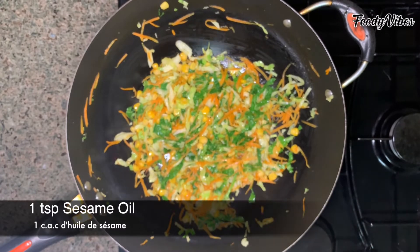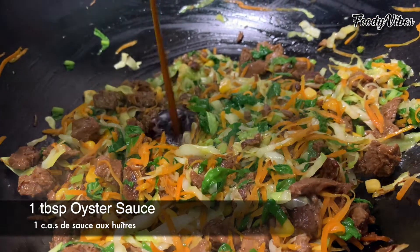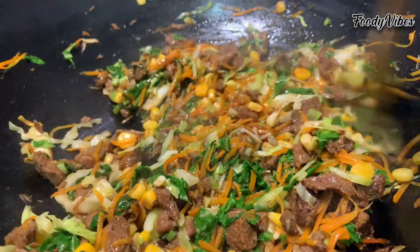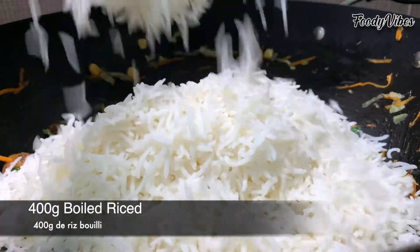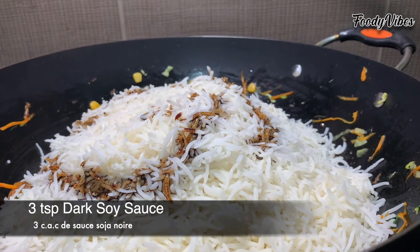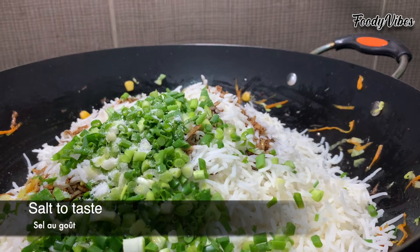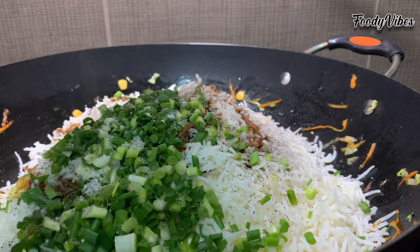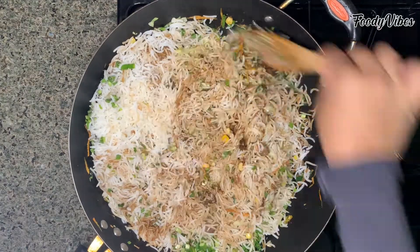After a minute we'll add the choy sum leaves. Then some sesame oil, mix again and add the lamb. And some oyster sauce, give a good mix. Then we add the cooked rice. Some dark soy sauce. Half of the chopped spring onions. Some salt to taste. And stir well until all flavours blend together. Let it sauté for 2 to 3 minutes.